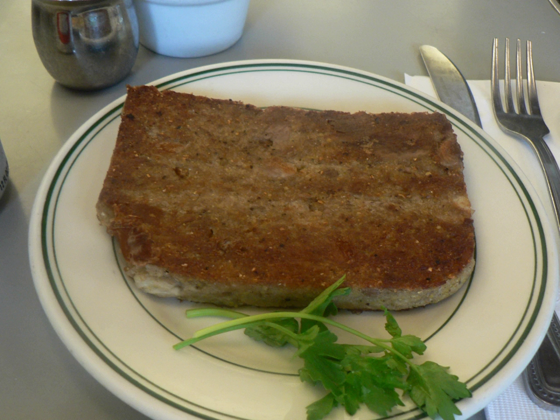Scrapple is usually eaten as a breakfast side dish. It can be served plain or with either sweet or savory condiments: apple butter, ketchup, jelly, maple syrup, honey, or mustard.